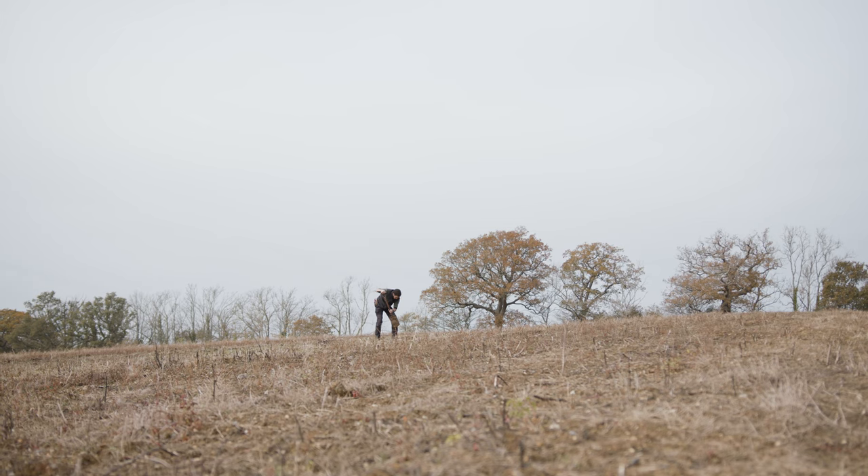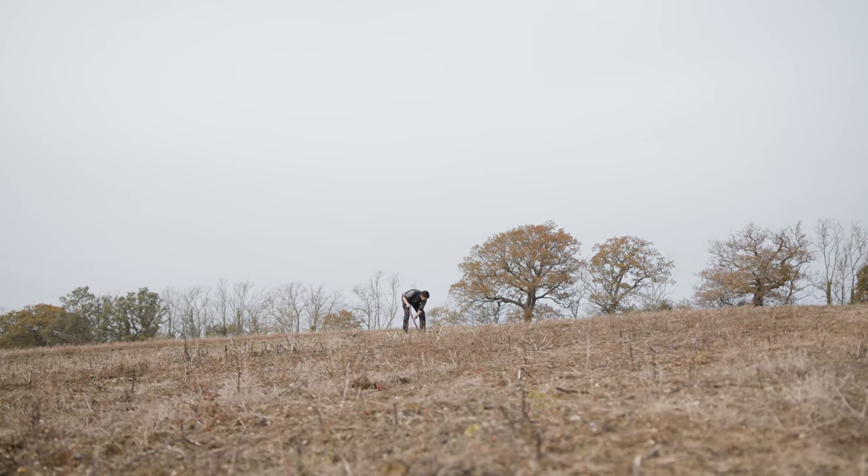Once your tree has arrived you need to check that the soil conditions are correct for planting, ensuring that they're not waterlogged or the ground frozen solid. If these are both okay, you're good to go.